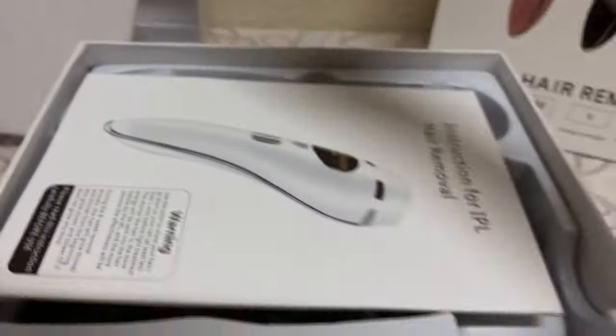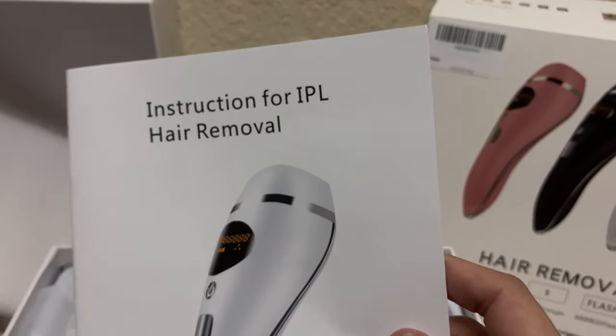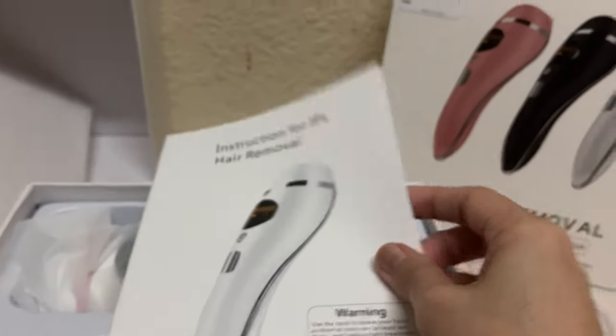Now let's try to open this one. For IPL hair removal — I haven't researched it that well, I don't know what IPL means. It has six languages so that those of other nationalities can understand how to use the item.